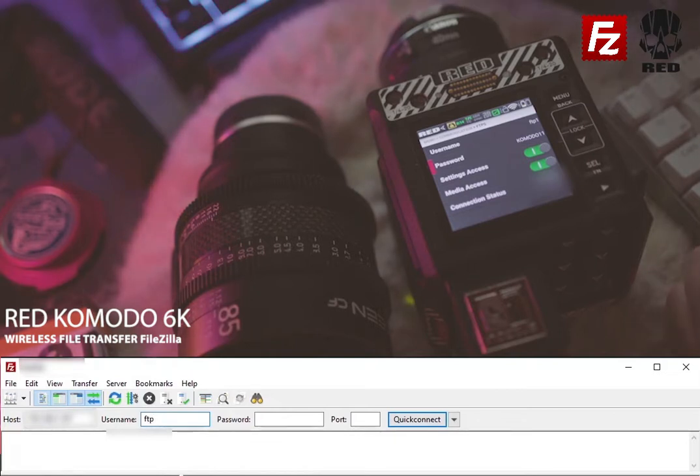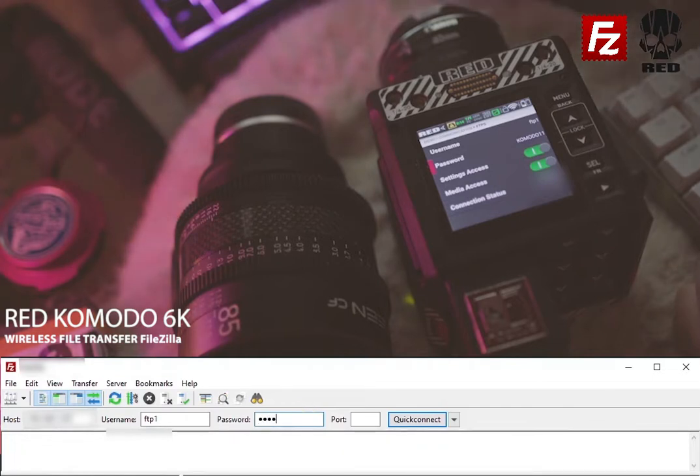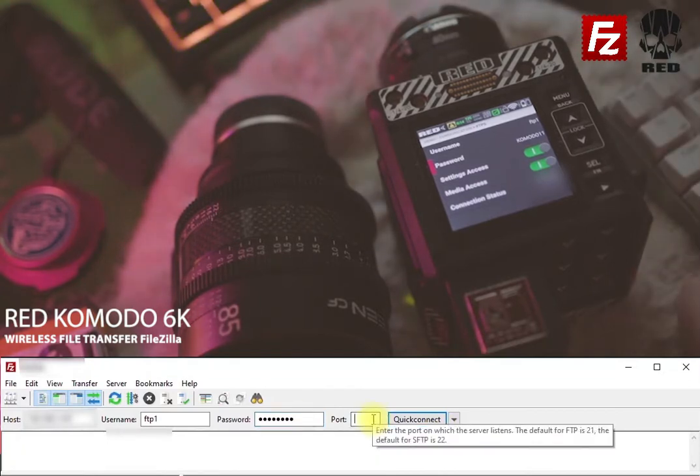So you find your username here and password. My password is for this video only — Komodo11. And on the port section you want to put 21.